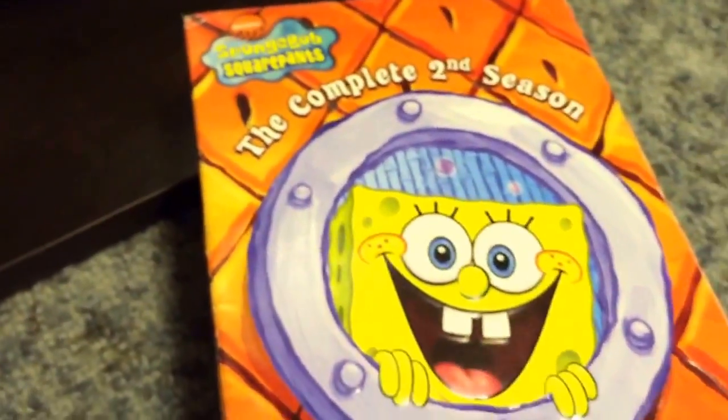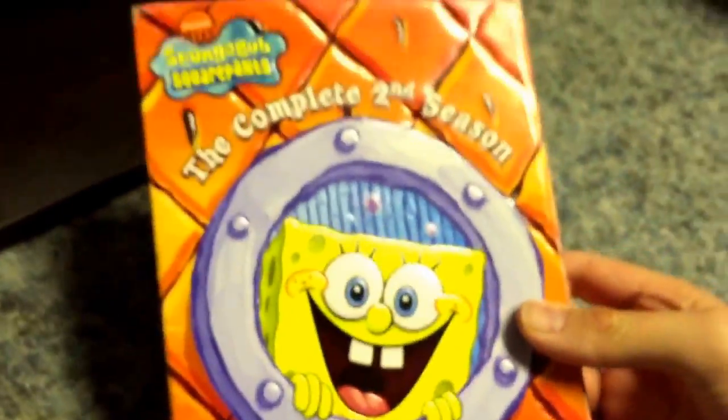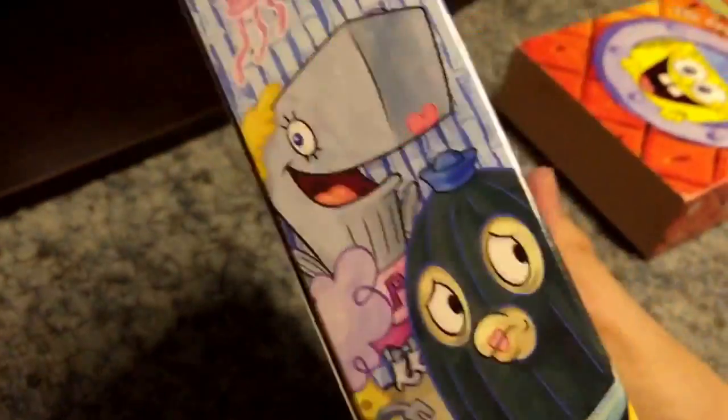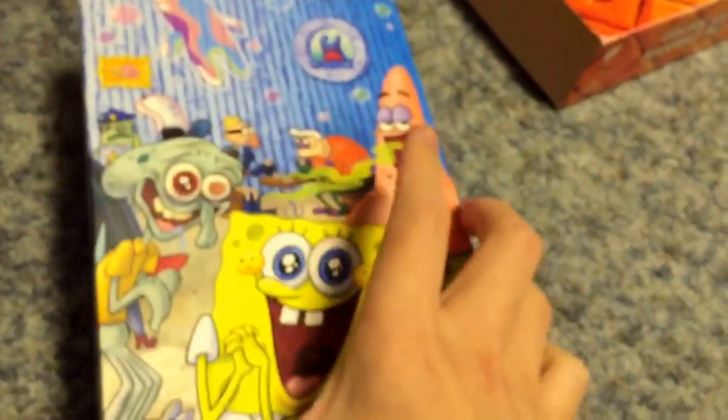I do have the complete second season right here, and I'll show that. It's in its big box format — I kind of wish I had the reprint version, but oh well. There's the box, side of the box, other side, the top, and the back. Here's the top — the whole cast of characters on this box.